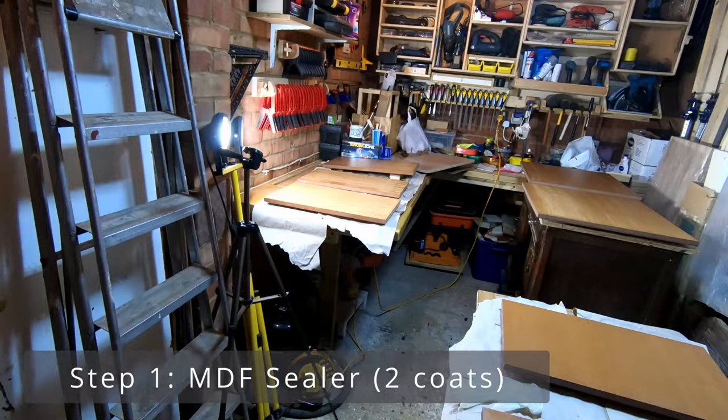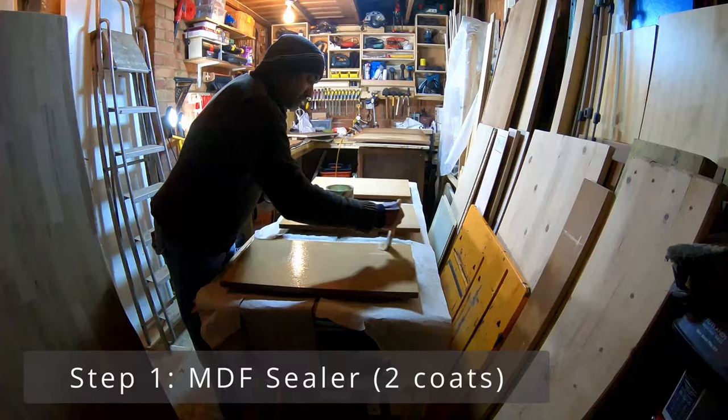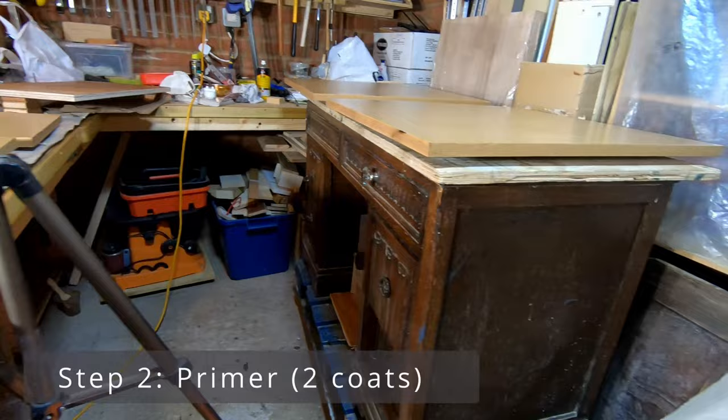After the first coat, lightly de-nip it and then apply the second coat. You can use it on jobs like display units, cabinets, and other projects. It normally takes around two to four hours to dry, and then apply your primer.